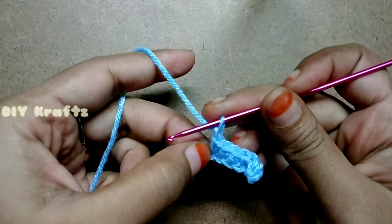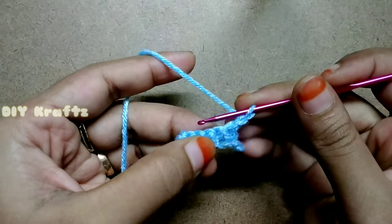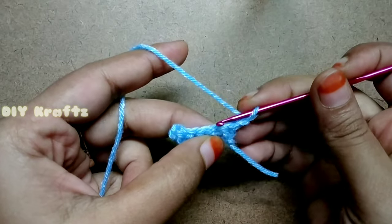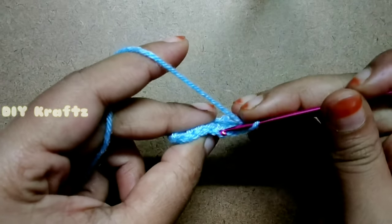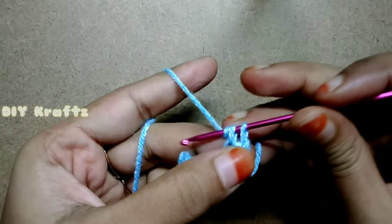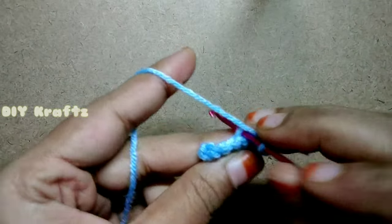Now for going on to the second row, chain 1 and flip your work. This chain 1 acts as the first single stitch in the second row, so leave that first stitch. From the second stitch, insert the hook only into the back loops and make a single stitch across the row.